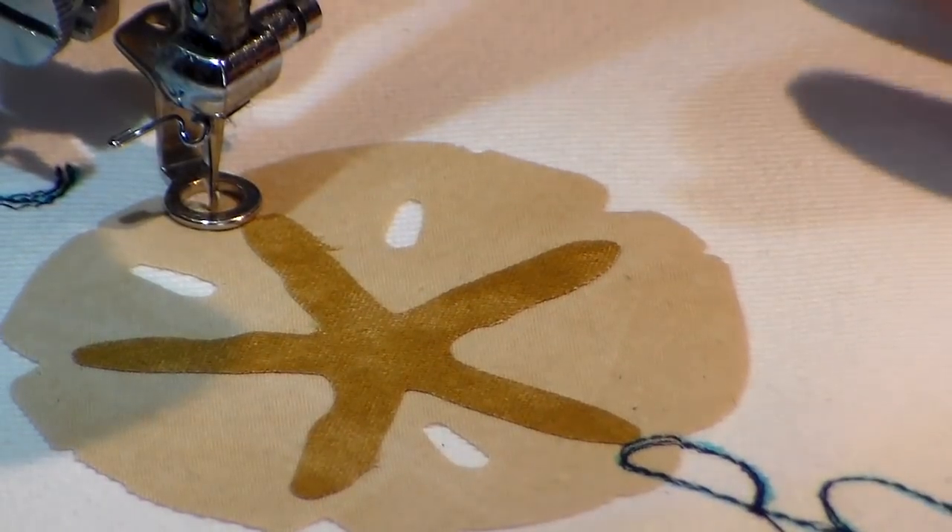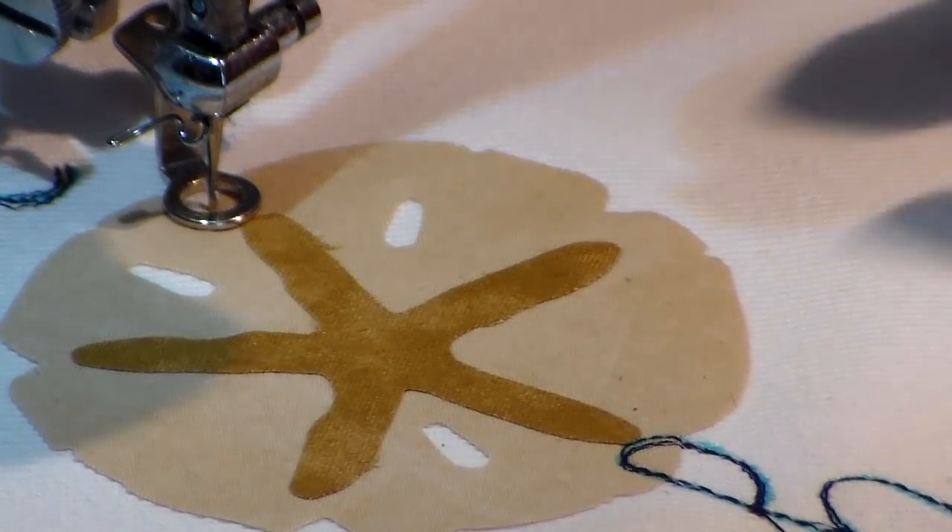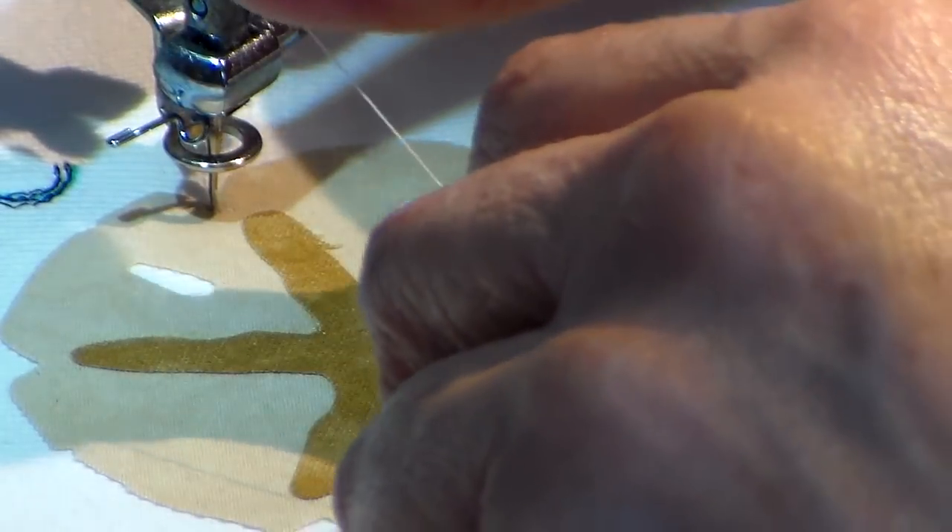I'm almost finished with my piece. I have a sand dollar left and I'm switching to a cream colored thread to do the work on it.